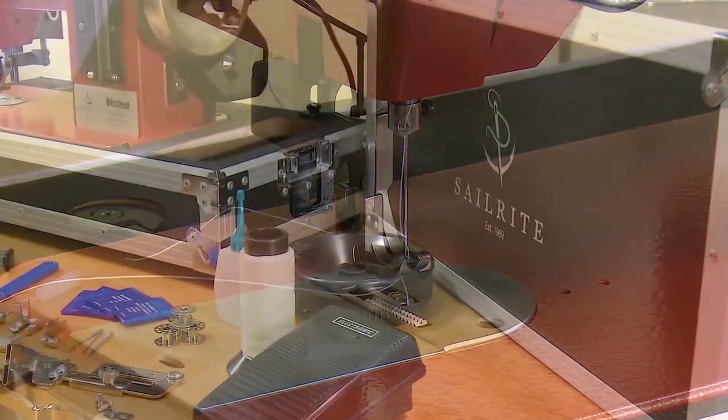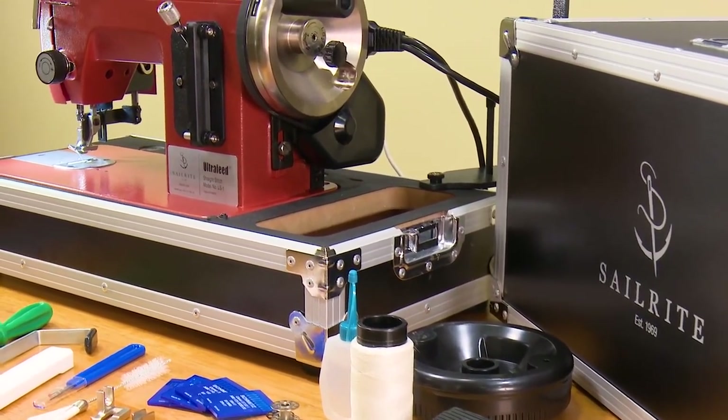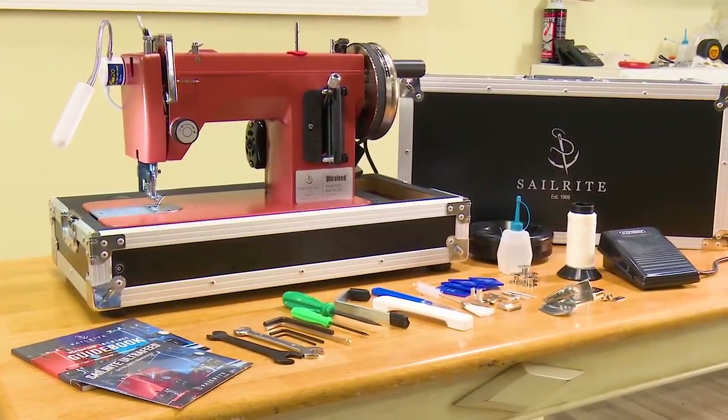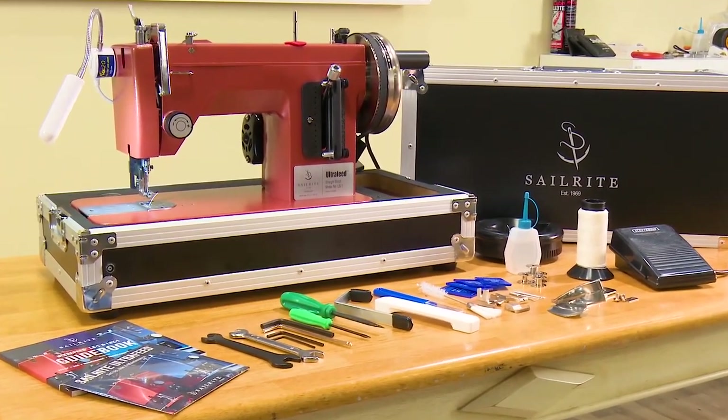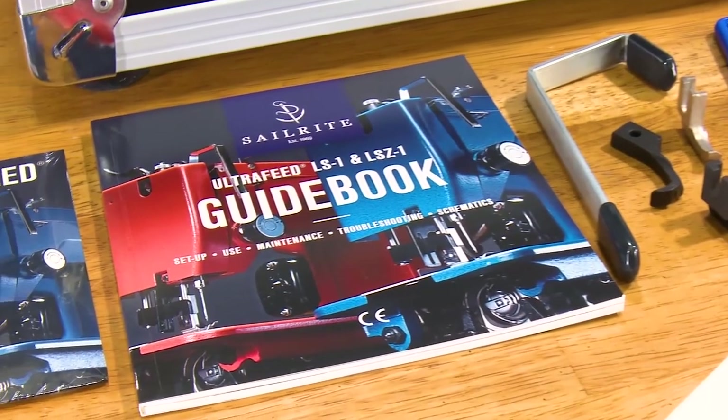All these added accessories help make the fantastic Ultrafeed LS1 sewing machine even better, but we can't stop there. All our Ultrafeeds come with an electronic variable speed foot controller, oil, tools, bobbins, and our fantastic comprehensive guidebook.